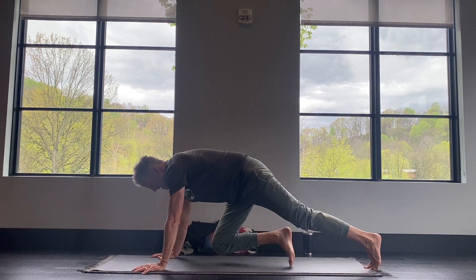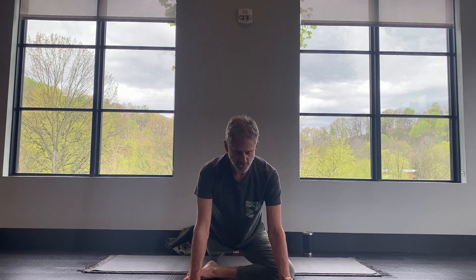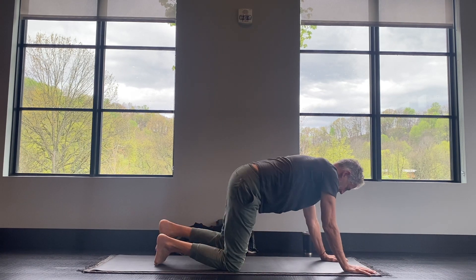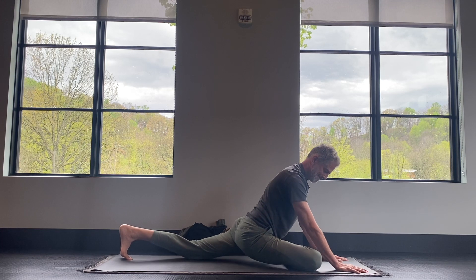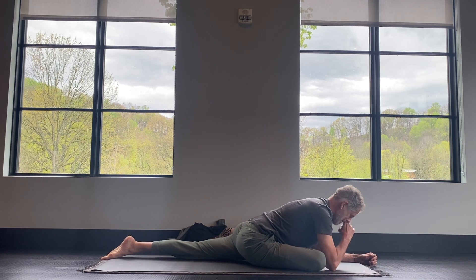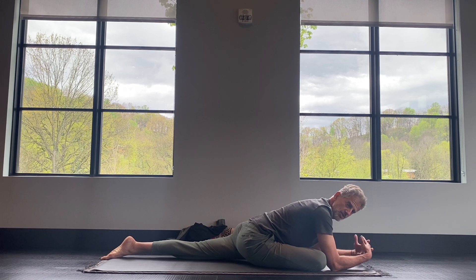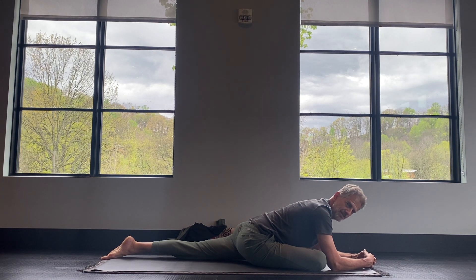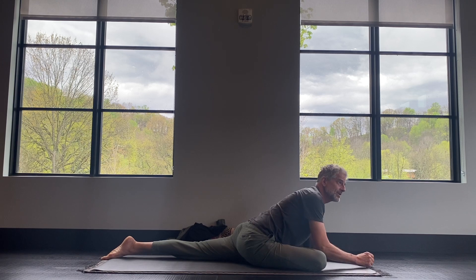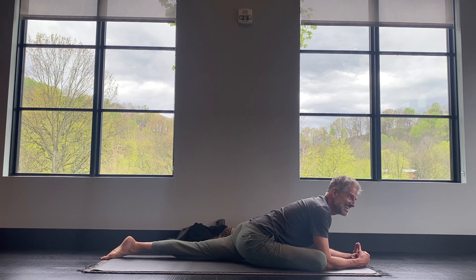This is great for a beginner or just getting started if you've got some tight hips. If you want a deeper variation, there's pigeon pose — bring the right knee to the outside of the right wrist and your left leg behind. You might be here on your hands, or going down to your forearms. This is one pose that can feel really intense at first, but as you stay in it, it softens and opens up. Many people have tight hips.